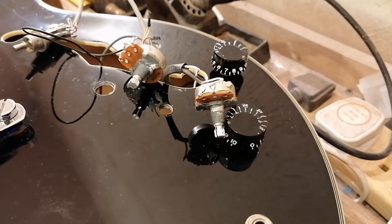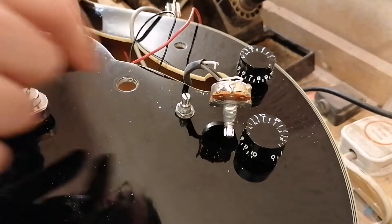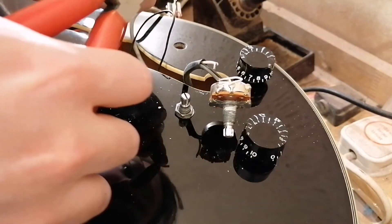Going to bang them into the pickup rings and wire them up. I'll have the neck pickup in and put the pot back. I just need to expose the wire here and get it soldered up.